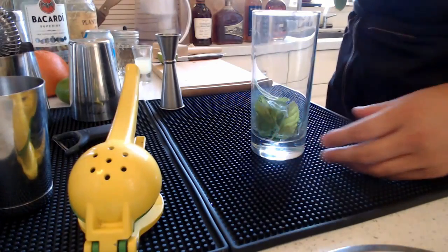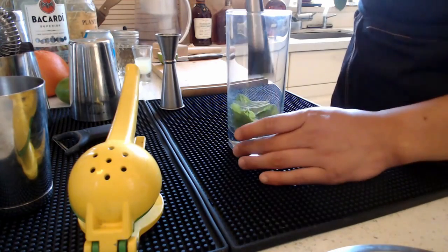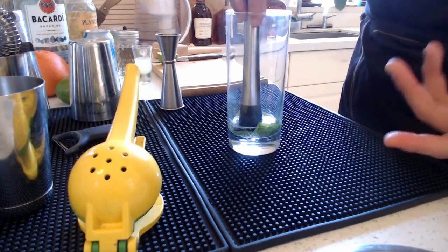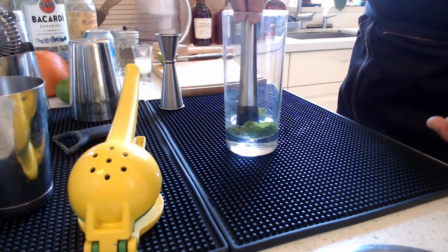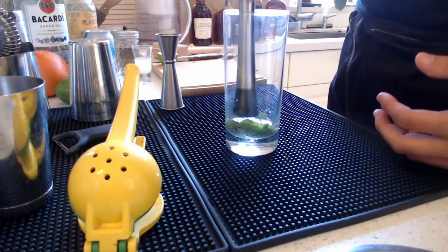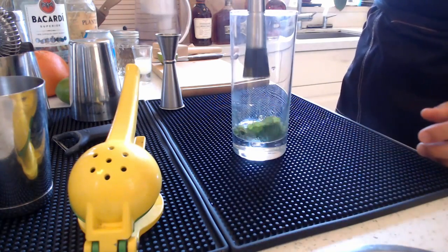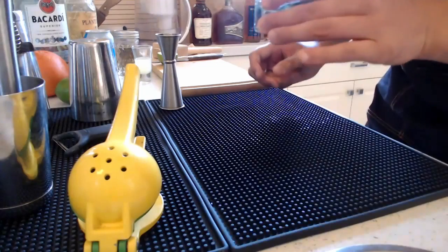You always want to have something to muddle with, which is why we add the simple syrup first so that the oils can go into the syrup. Now, we're actually not going to muddle hard — we're just going to lightly press the mint. The reason for this is, if you're making this for a significant other or friends or family, you don't want bits of mint stuck in your teeth. Also, you don't want to pulverize the mint because it starts excreting bitter oils. A lot of plants have that defensive mechanism to deter predators, and mint is the same.